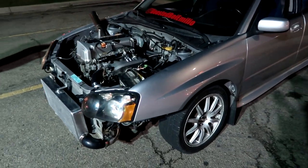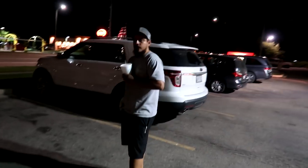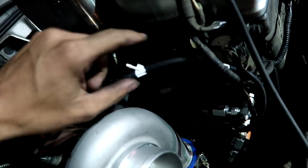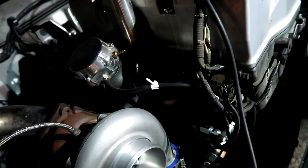We ended up driving about 20 minutes out of the way to get some food, came over to Taco Star since they're 24 hours. The STI made it - it's definitely the farthest it's been from the house since the K-swap got done. We put probably almost 40 miles on it already - almost about the same mileage as the EJ. Ten more miles and we'd make it farther than the EJ. We added another vacuum tee before coming over here because the first one only raised it from 4 to about 5 PSI. We threw another one on and we're heading back - we'll see how much she makes with the extra vacuum tee.